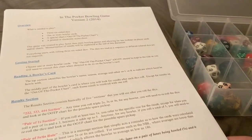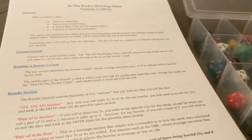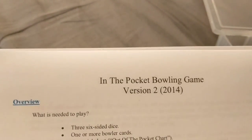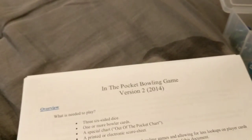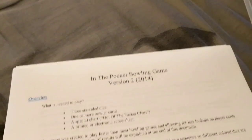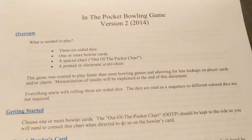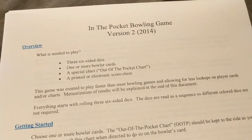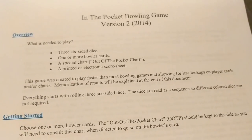What is up everyone, Espo Strat Baseball Network back with another unboxing slash review. This time it is for a bowling game - In the Pocket Version 2, back from 2014. So this game is three years old, and I found it on one of the Delphi boards today. A gentleman named Mark makes the game. It looks awesome to be honest. There are two versions: cards and dice, as well as a PC version. This is going to be the Version 2 of the cards and dice game.